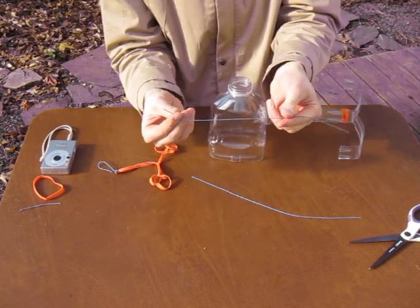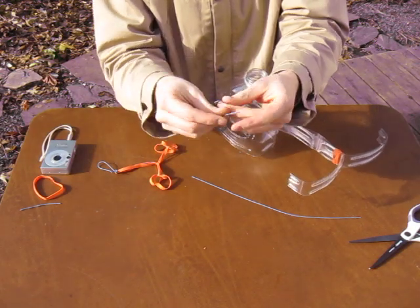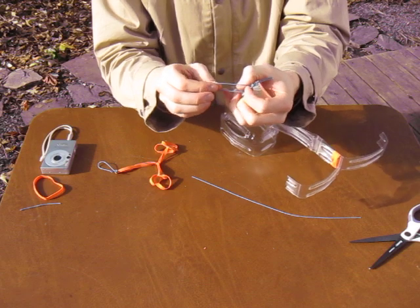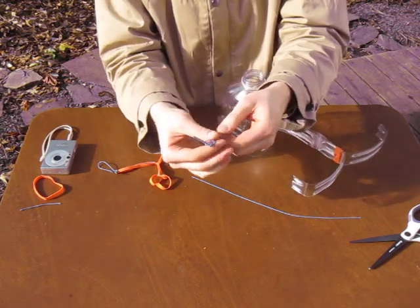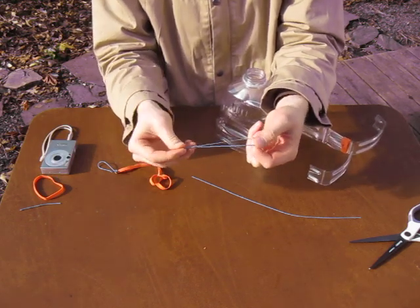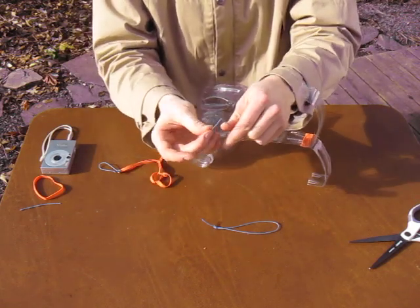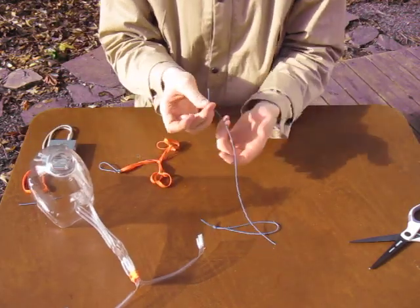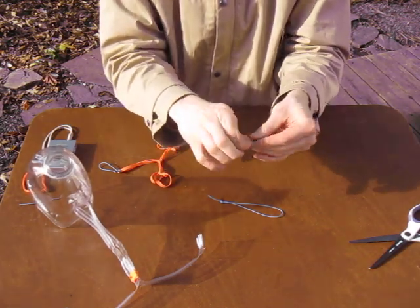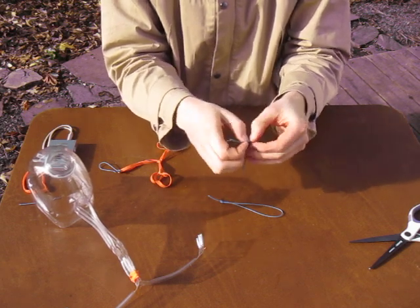Now I need to make two loops that are the same length. Take my piece of string, fold it in half, tie an overhand knot, push that knot down towards the tassels and away from the loop. Pull it off into a loop, then match up my next string. Fold it in half, tie an overhand knot, push it down towards the tassels.